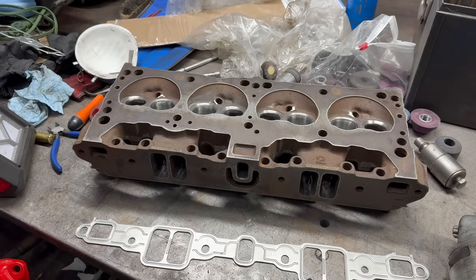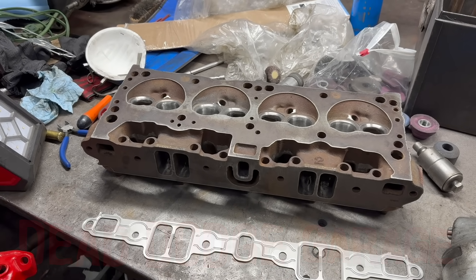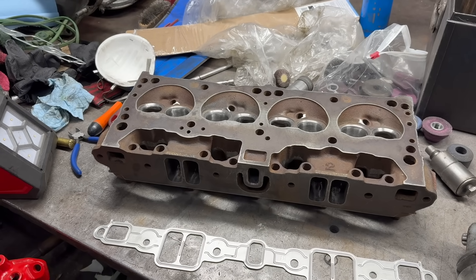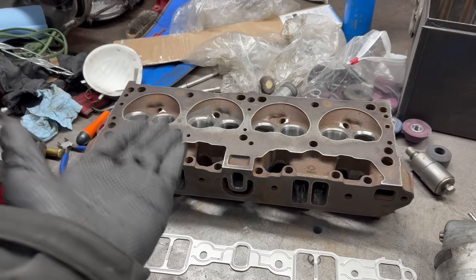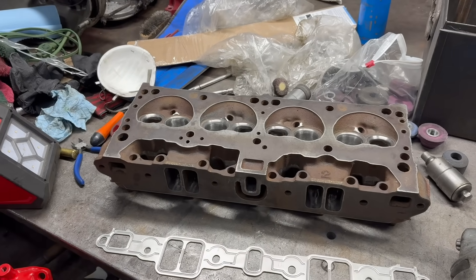This is a cylinder head from Mark's 318. This engine belongs to a 1968 Plymouth Barracuda, which I've done a couple episodes on. I've done several episodes on the engine — tearing it down and the plan for it. The most recent video I did was on the cylinder heads. These are closed chamber 273 cylinder heads, and this is what we're putting back on this engine.